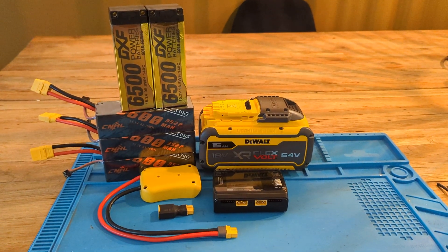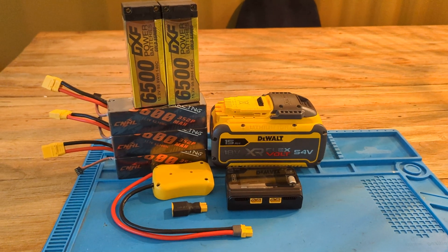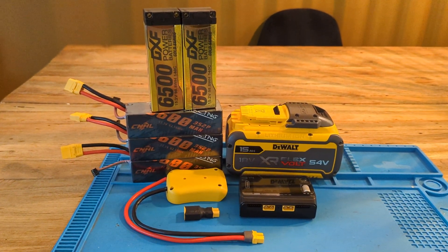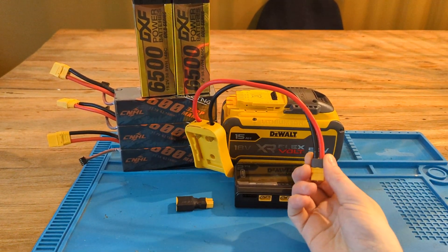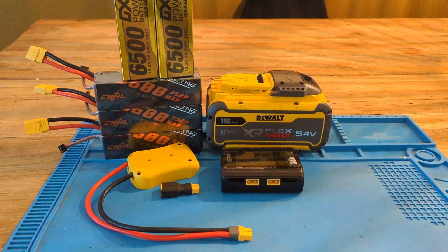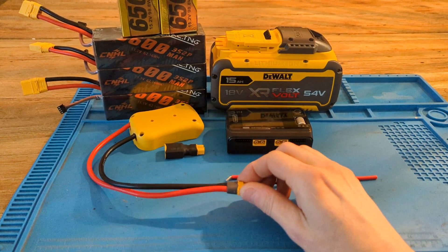I came across this product on AliExpress. I wanted to make a video for all of you guys who needed to charge some LiPo's on the way. This is a DeWalt adapter. I replaced the 12 gauge wiring for 10. It's a bit beefier.